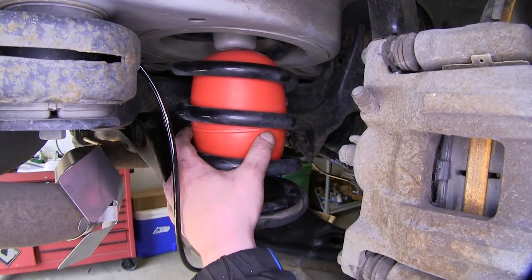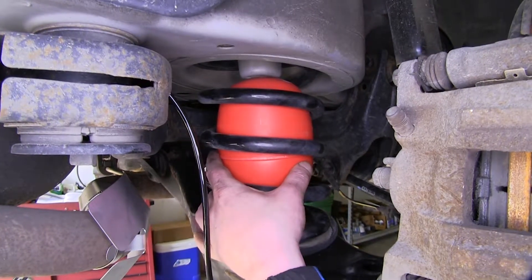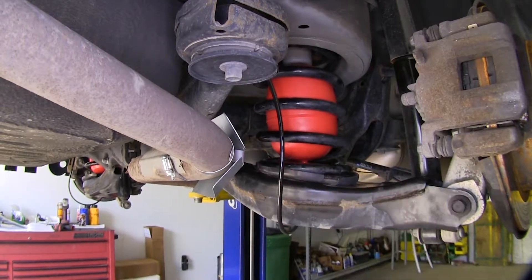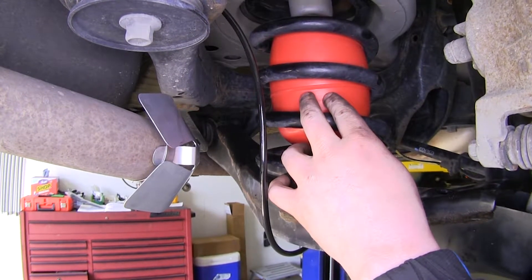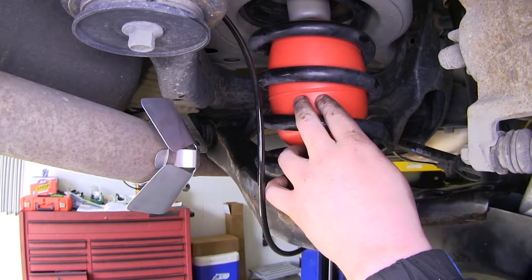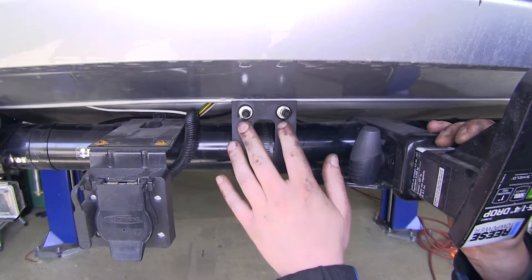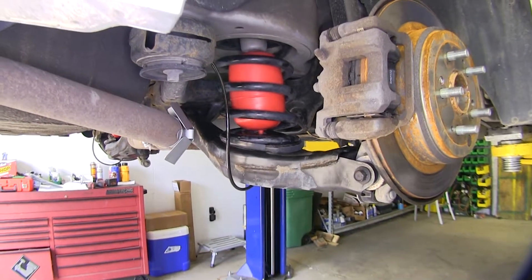These airbags are going to help support the load at the back of your vehicle. These airbags fit between your coil spring. While this doesn't increase the carrying capacity of your vehicle, it does help support loads of up to a thousand pounds. Depending on the load that you're hauling, you can adjust the carrying capacity with various amounts of PSI inflated inside of your bag — between 5 and 35 PSI. The kit allows the airbags to be inflated independently from one another, and there's also a T-fitting included in the kit, so you can use one valve to control both and have equal inflation on both sides.